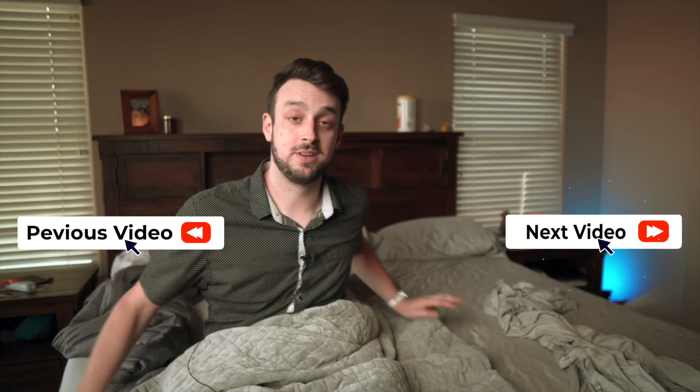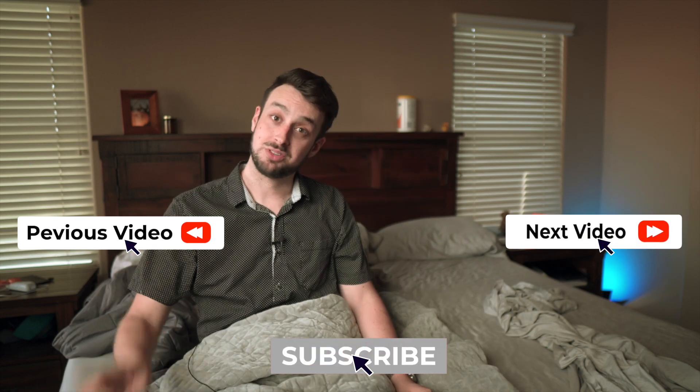If you have any questions, let me know. Click right here for the Ullr video, right over here for mattress videos, and right here to subscribe. We'll see you all in the next video.